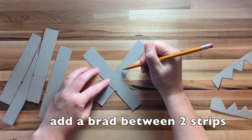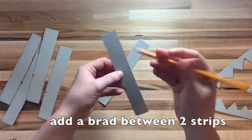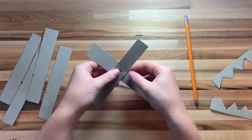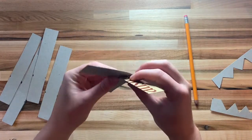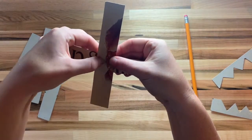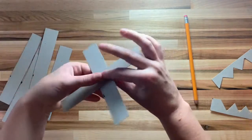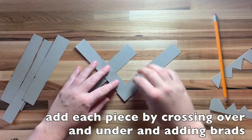Then we'll cross two 6-inch pieces and put a brad in the middle by first poking a hole using a sharp pencil. The piece that looks like a backslash should be on top.